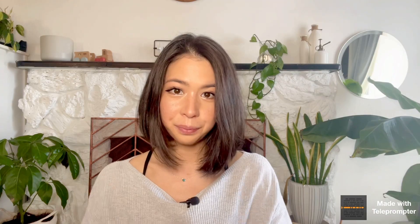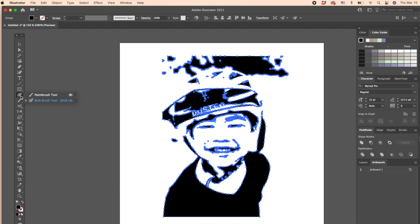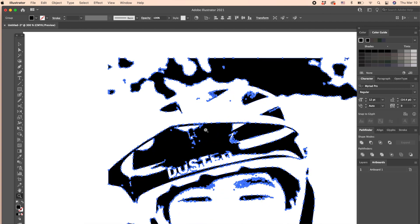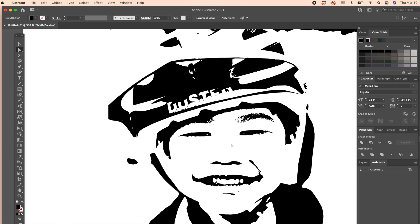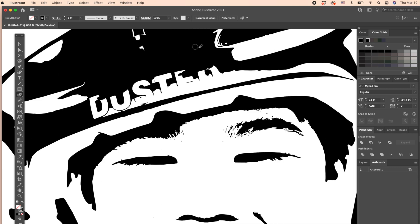Number four: Edit the SVG. If you are happy with how it looks, you can skip this editing process. But most of the time, you might notice there are many small details that might not work well with Cricut when you cut the vinyl. So let's get rid of these tiny details — it's much easier than you think. Go to the tool window on your left toolbar and find the paintbrush icon. Click and hold it for a few seconds until the option window pops up, then select the Blob Brush tool. Adjust the brush size by changing the stroke size from the top toolbar. With the Blob Brush tool, you can simply paint over any unnecessary details or tiny white parts you don't want Cricut to cut.